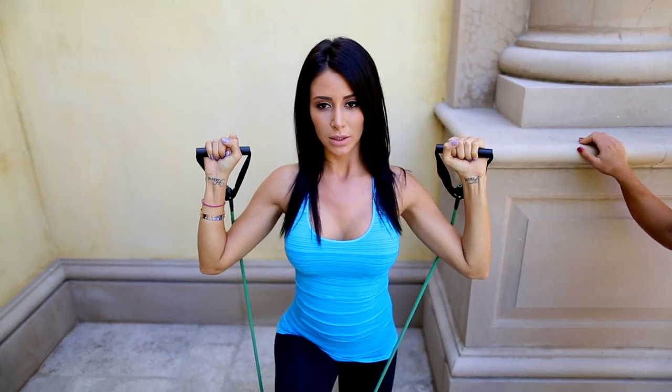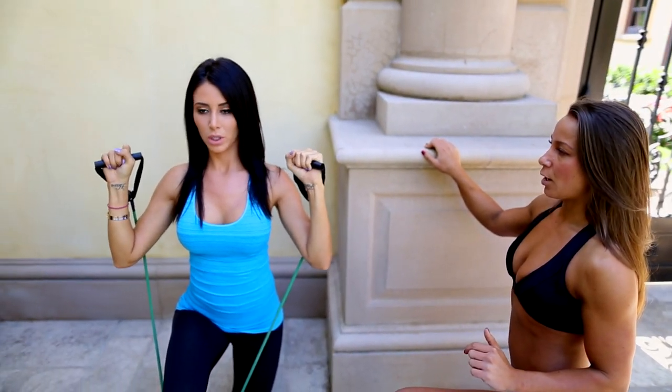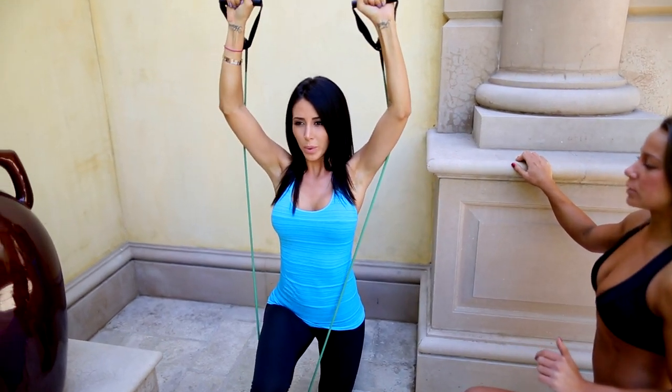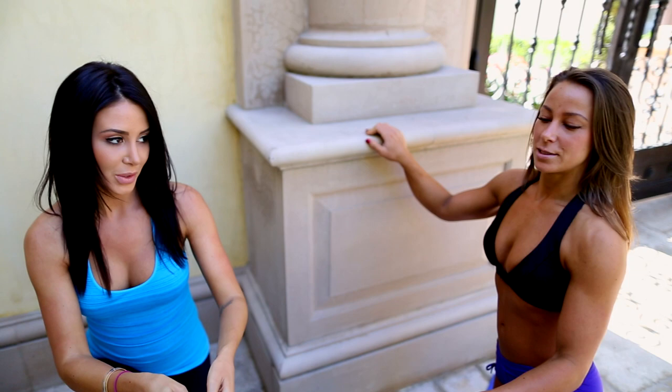Don't forget that you can order your bands from my online store. Press all the way up, straighten those arms and go ahead and relax. That was a good one.